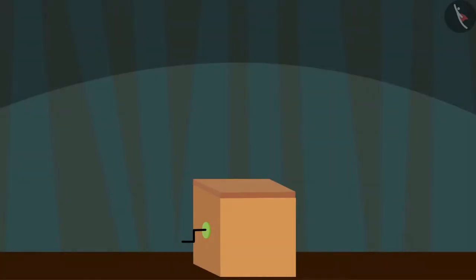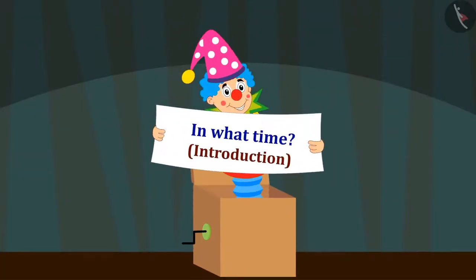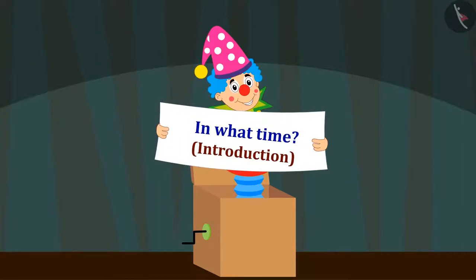Hello kids, in this video we will learn about time measurement units.